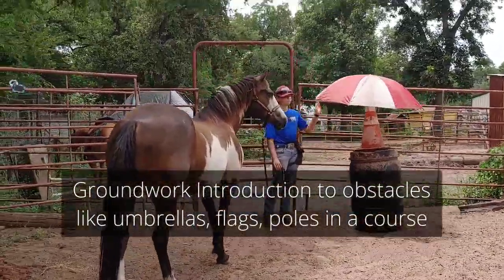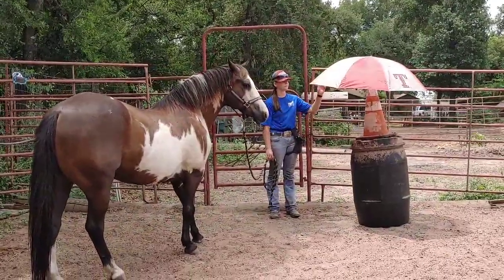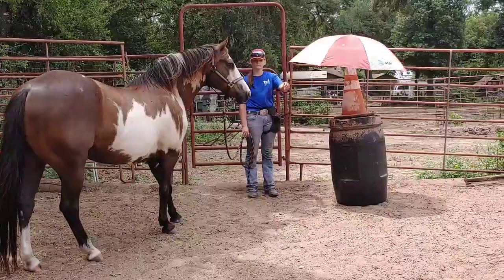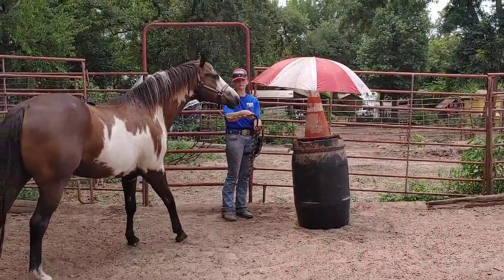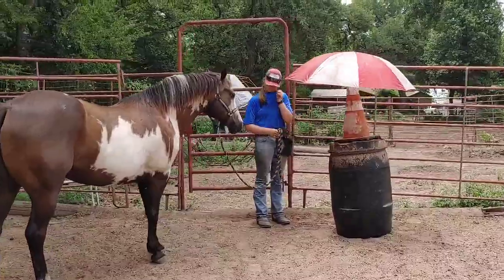This is Miracle's first time through our little course, and here he's seeing our umbrella spinny-spin for the first time. He's encouraged to go and put his nose on it. Make sure he sees it. Good boy, he put his nose on it. We can move to the next one.